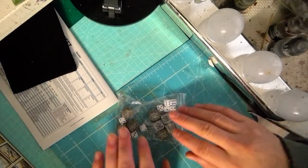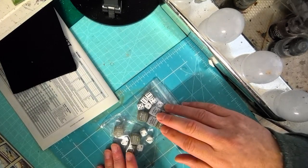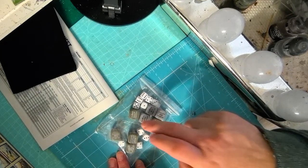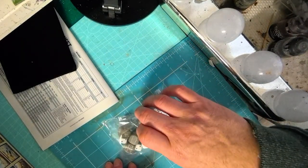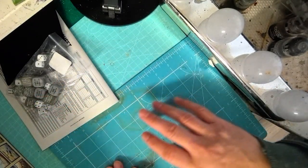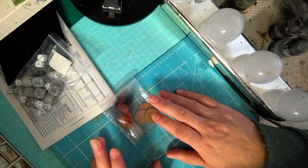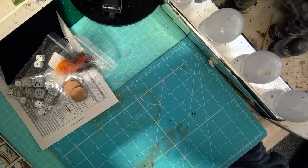We then get the different types of dice required for the game — green for the Americans and grey for the Germans, used when pulling units out of the bag to determine which units move or act. We also get some smoke and fire elements to make markers, and then we're into the infantry sprues.